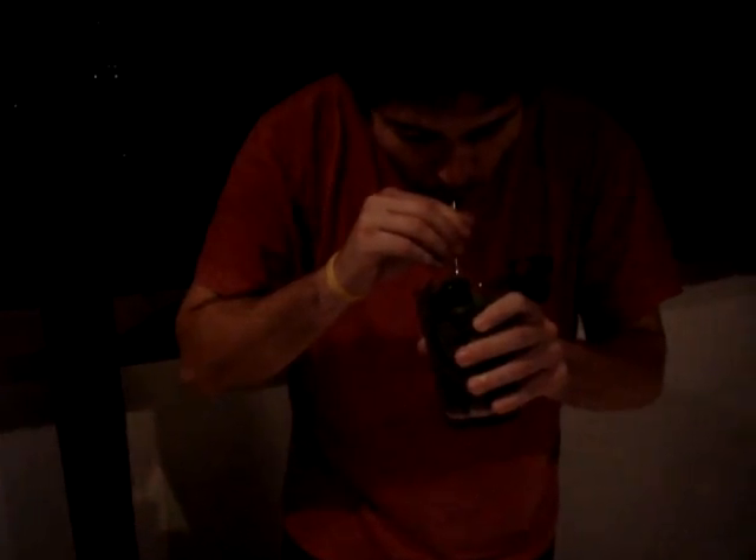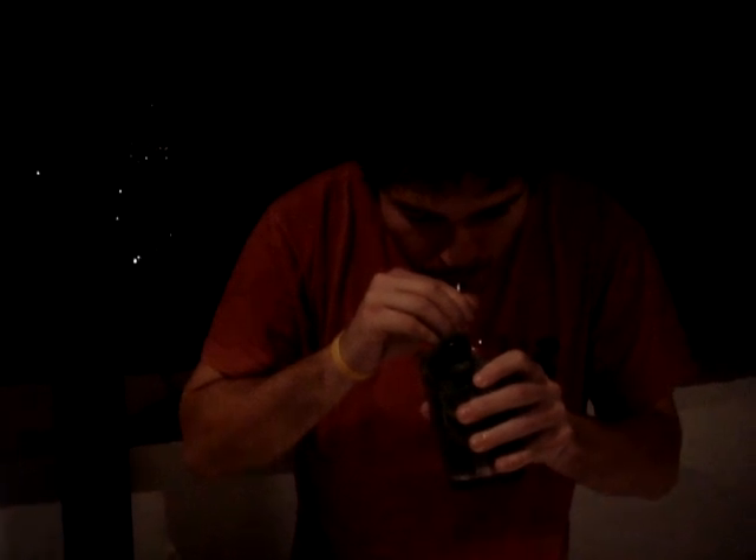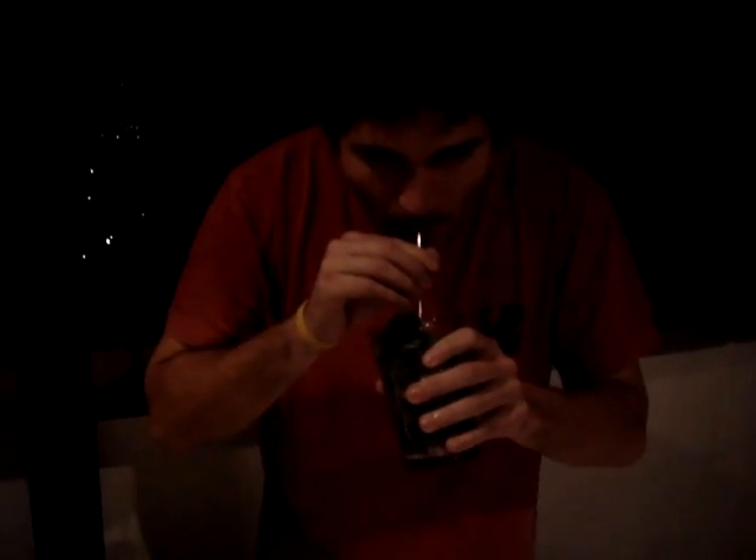Cheers to start. Cheers, my friend. Cheers.